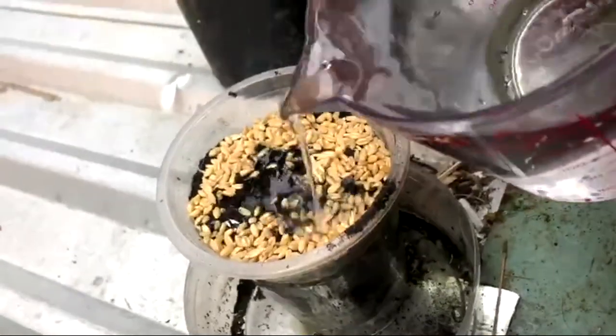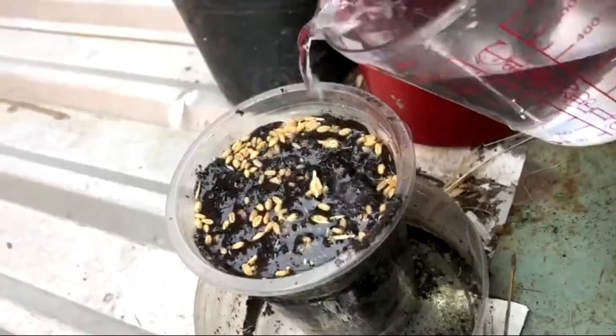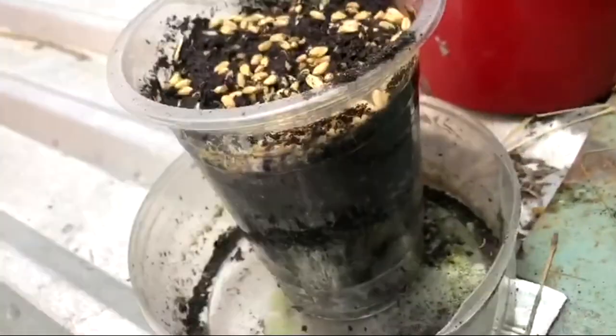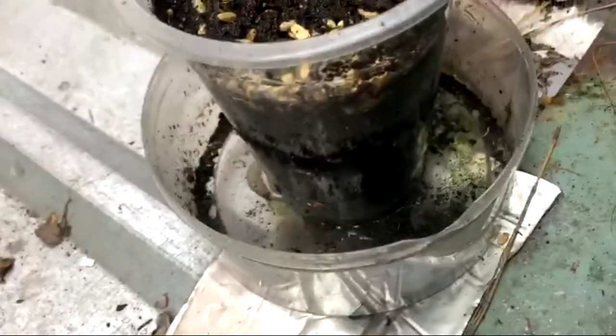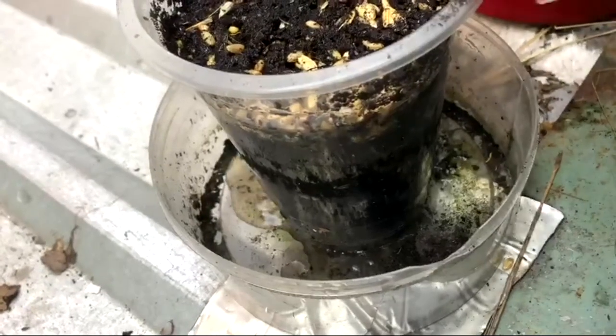Because the soil is really dry, I'm going to water until water drips from the bottom of the pot to make sure that the whole soil is wet. Do you see the water dripping from the bottom? And now I also add water into the tray to prevent ants from coming.